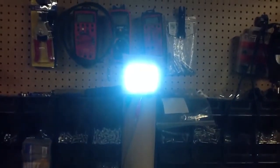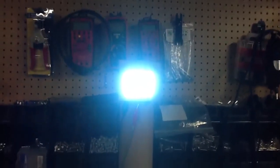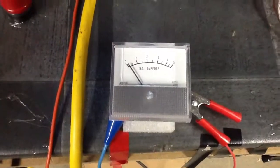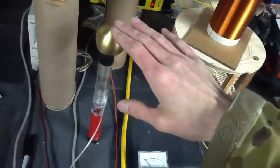It's actually running on 9 volts, and I didn't want to turn it up too much further because the lights were starting to twitch. Anyway, the current at 9 volts, and I've got a little neon floating out here.